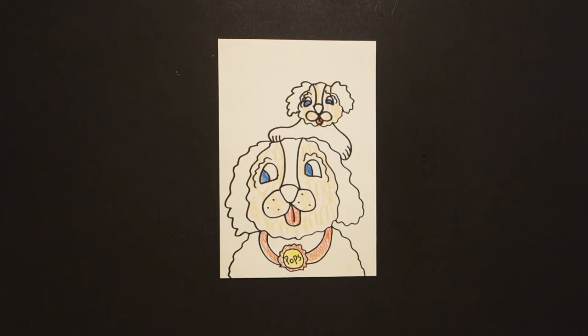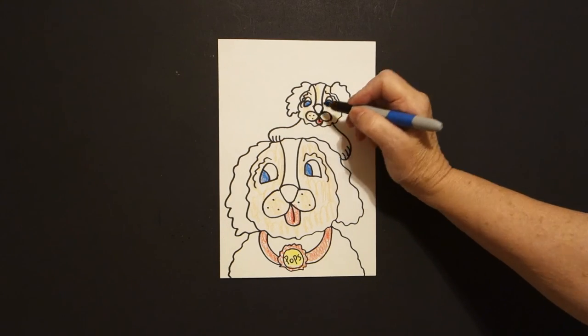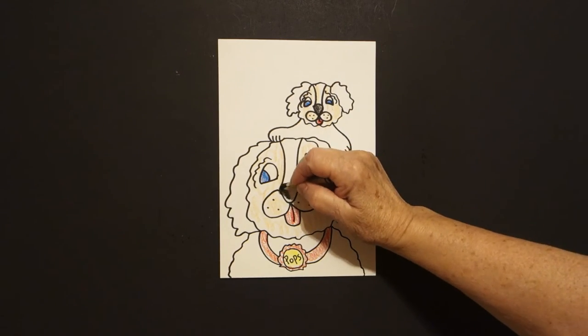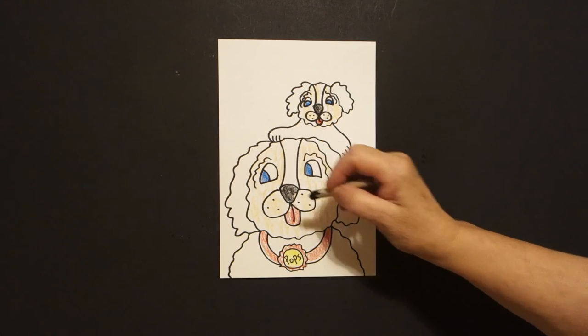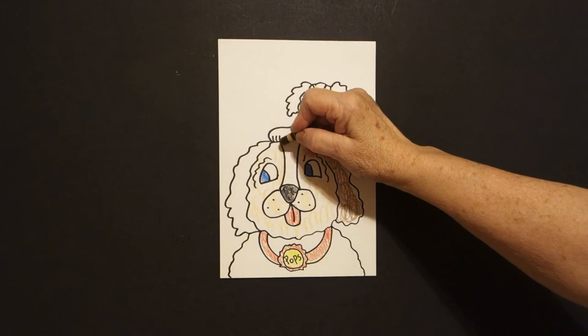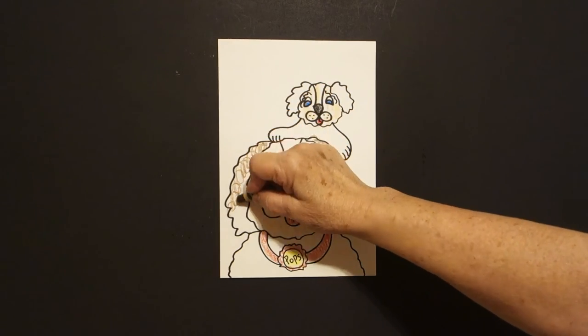Now, looking at that, I forgot — as I always do — something. I'm going to put one, two, three little dots on the puppy up here. Next, I take my black and I color in this space and this space. And I take my brown and I color loop-de-loop, everything else. Jump over, loop-de-loop, this whole space.